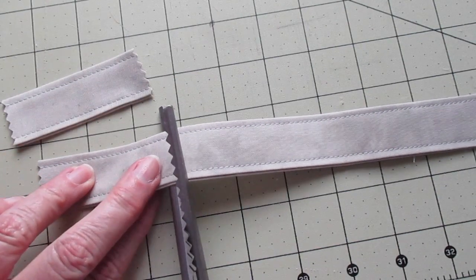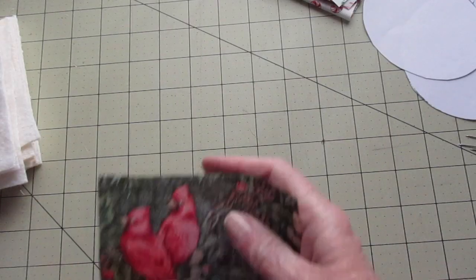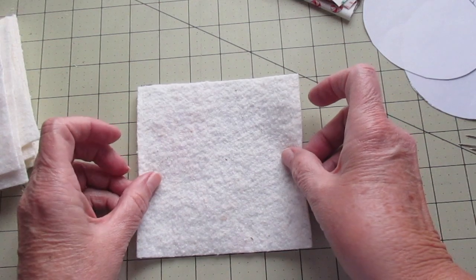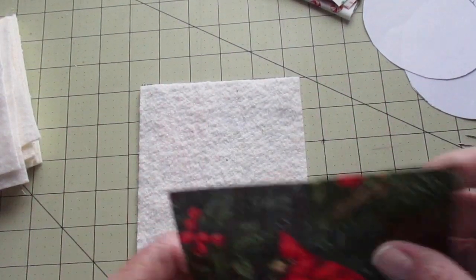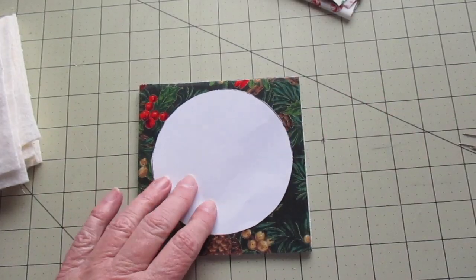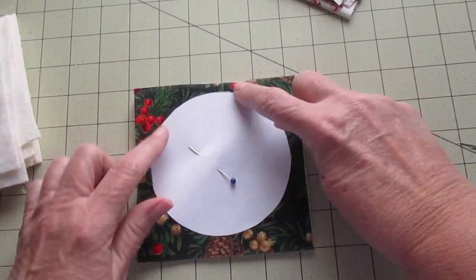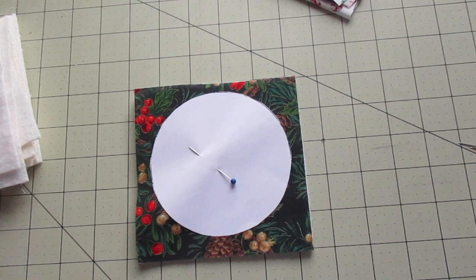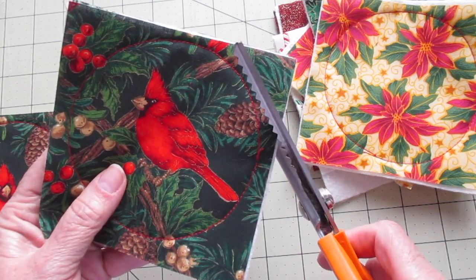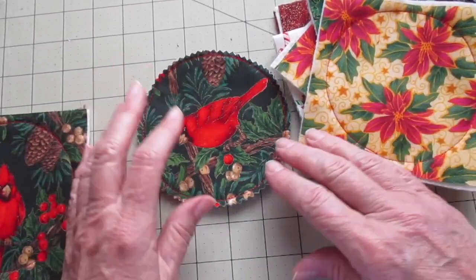Now cut the strip into three inch pieces with your pinking shears or your pinking blade. Place a piece of ornament fabric with the wrong side facing up, add your layer of batting on top, then place the other piece of ornament fabric with the right side facing up. Pin your template to the stack and stitch all the way around the template just outside the edge of the paper without going over it. Remove the paper template and use pinking shears or your pinking blade to cut a quarter inch outside that stitching line. Repeat that same process for all of your ornaments.